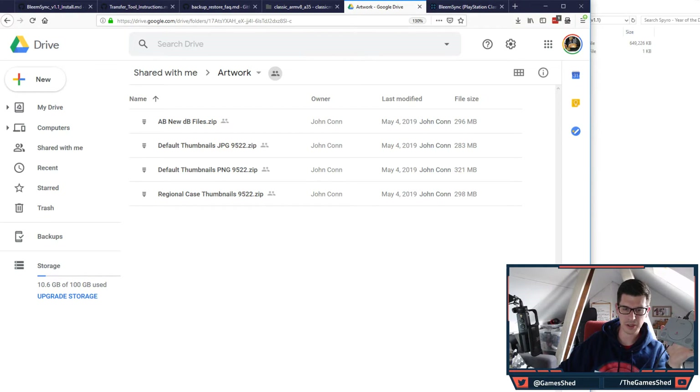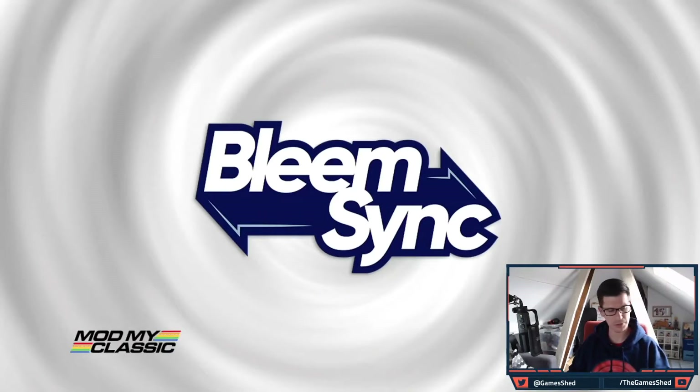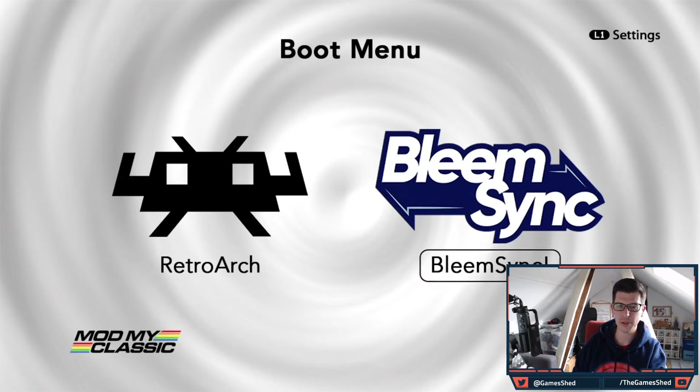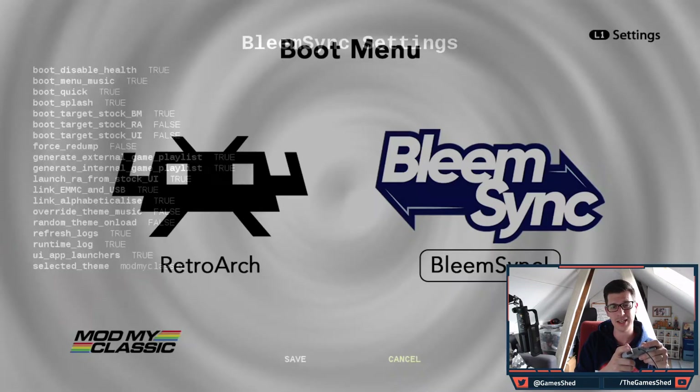Switch over to the PlayStation Classic — it should boot into BleemSync 1.1 using OTG and the games should transfer across automatically. We know we're on 1.1 because we've got the L1 settings at the top. Pressing L1 on the controller brings up settings including boot options, health warning disable, boot menu music toggle, quick boot, and eMMC and USB game source options.